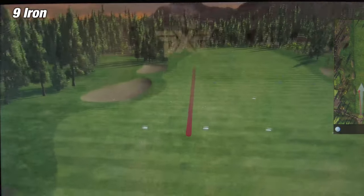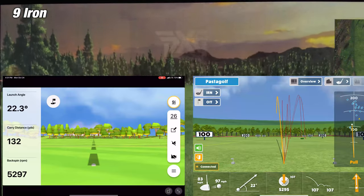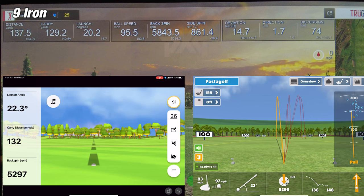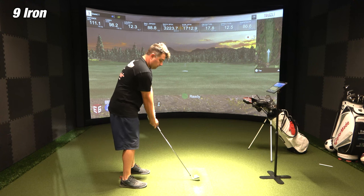On the first shot of the 9-iron, Awesome Golf is showing a carry distance of 136 yards, while the simulator was showing 129 yards — a difference of about 7 yards. The Garmin Golf app was showing a carry distance of 132 yards, a difference of about 3 yards. So on this first shot of the 9-iron, the Garmin Golf app takes it, being within about 3 yards of the simulator.